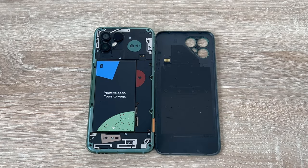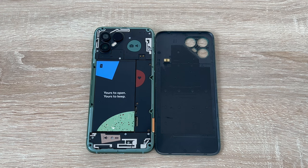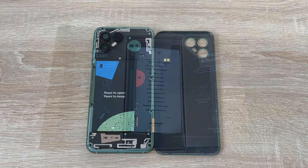Name another manufacturer that allows you to remove the battery. The Fairphone 4 offers more than just specs, so make sure to sit back and enjoy my review.